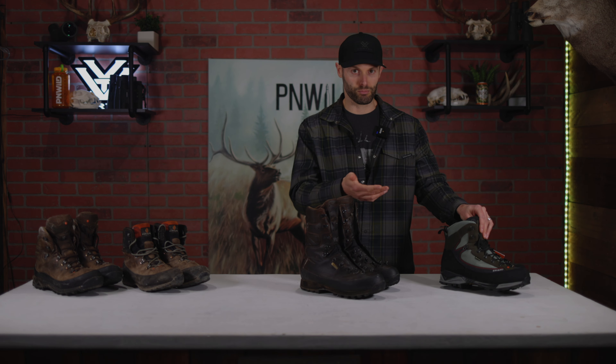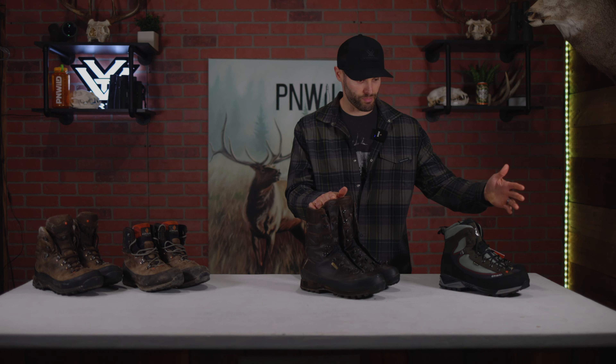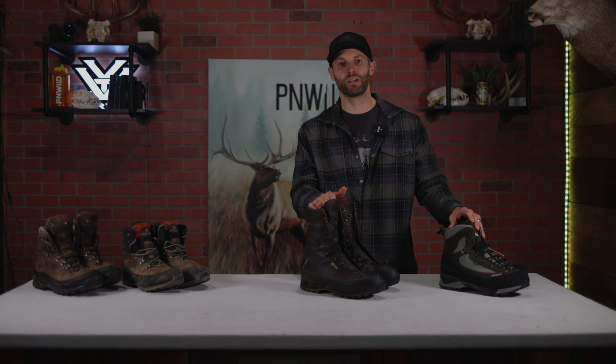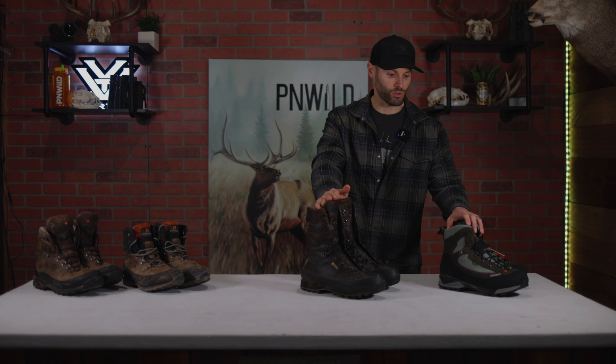With the breathability of the Crispi, I think these are great for summer use — July scouting, August bear, September elk, maybe early buck. I'd go with these. Anything past that, going into modern season, I'd probably go with the Kenetrek. Having both of these for hunting in Washington is a huge benefit, and that's what I'm rolling with for the 2022 season. The Kenetrek Mountain Extreme non-insulated runs about $500 and the Crispi Colorado GTX is sitting at about $360.